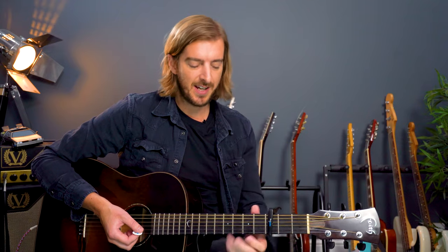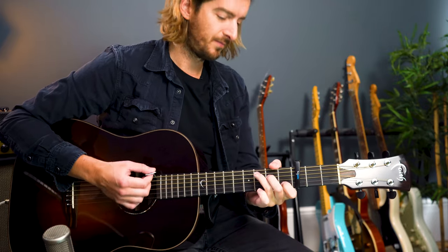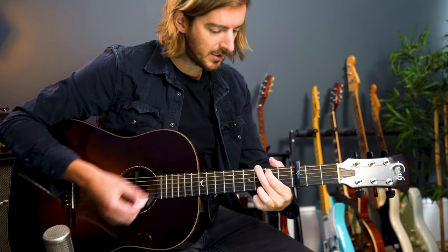If it's C major to G major that you're still needing some practice with, just drill that change for a couple of minutes — until you feel like you've got it under your fingers and we can rely on that change when we add the strumming pattern. So take the time that you need to practice those three chords, just the changes.